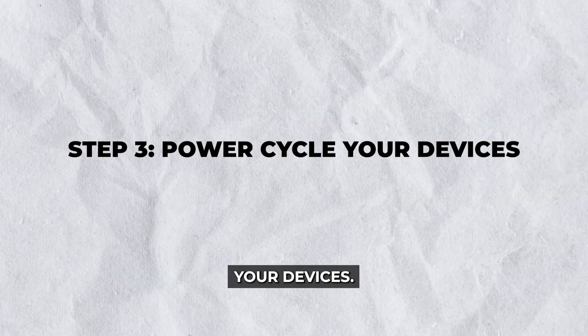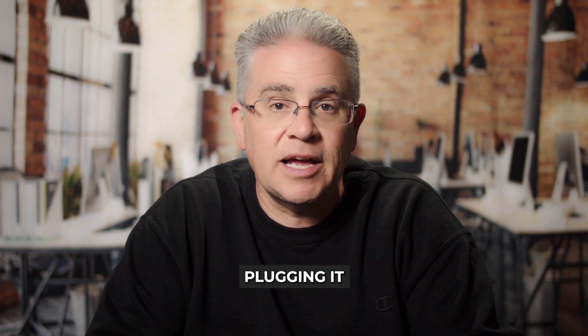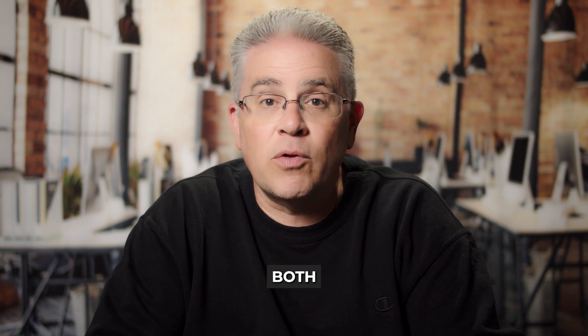Step three: power cycle your devices. Sometimes a simple reset can solve the problem. Start by powering off your Google TV. Unplug it from the outlet and wait about 60 seconds before plugging it back in. Do the same with your TV. This power cycle can clear minor glitches, effectively restoring your sound. Once done, turn both devices back on and check if the sound has returned.